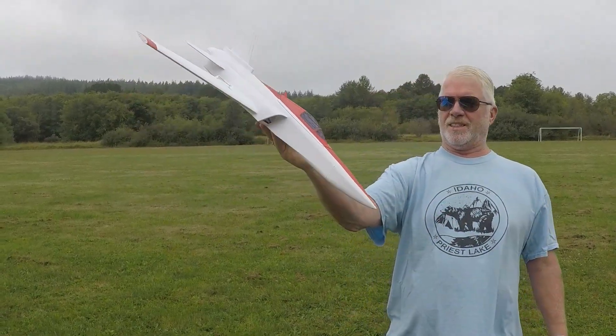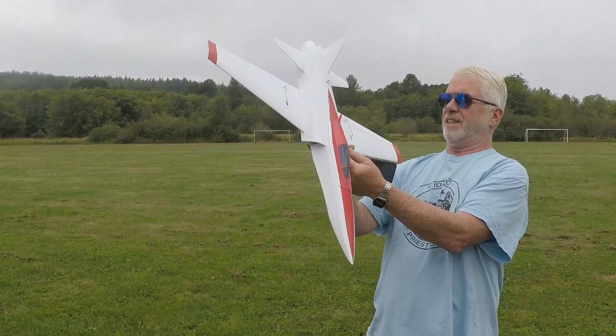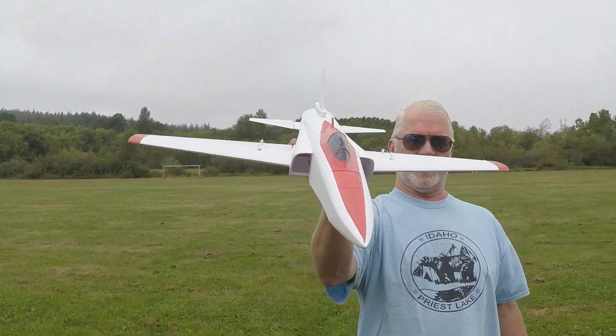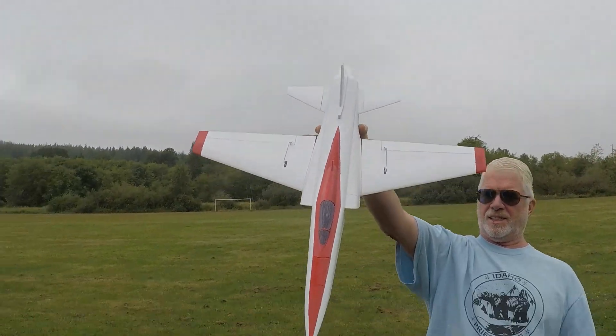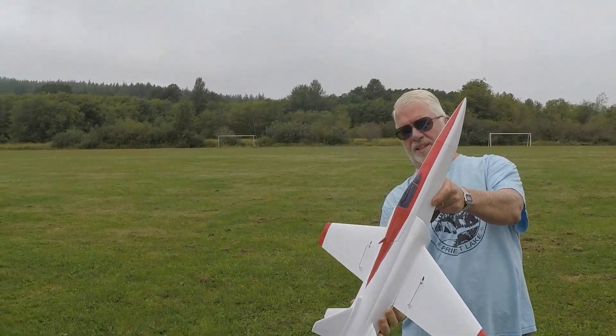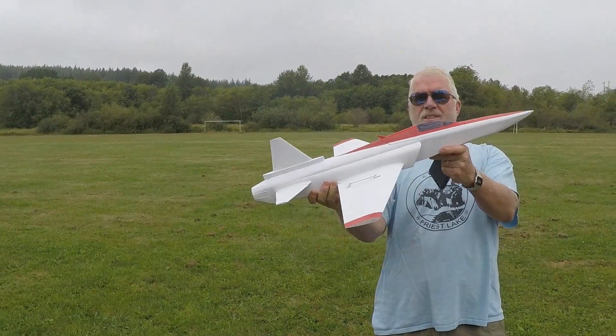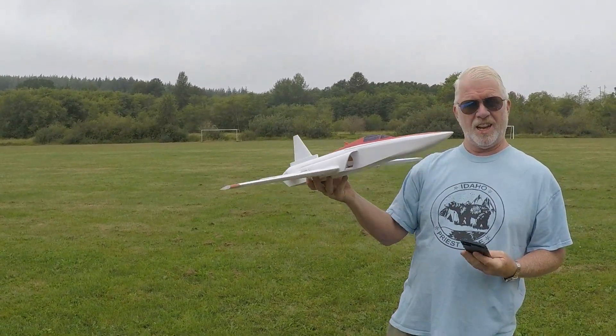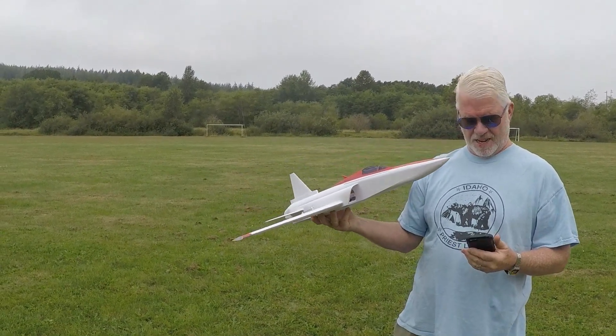Alright, so here we are. This is version two of my 50 millimeter jet. This one's fully 3D printed. It weighs 600 grams without the battery, 750 with the battery, and thrust is about 750 grams.